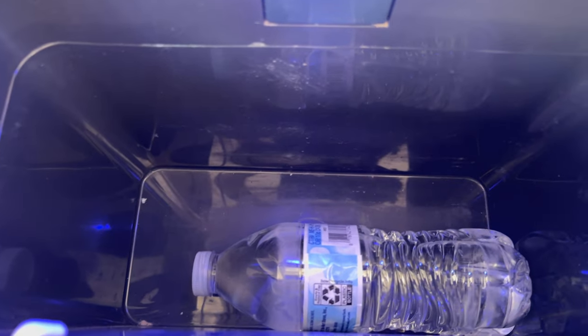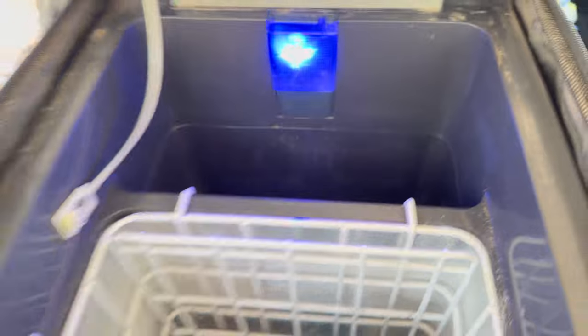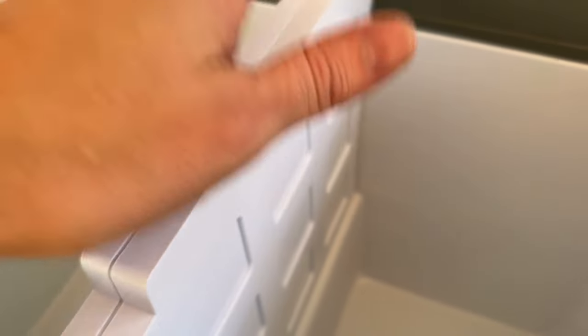Just for reference, here is my Iceco JP50 fridge. There is no divider — it's a solid part of the fridge. I usually keep bottles of water back in the separate section because they don't have to be super cold, but if they're cool that's kind of nice. It's just a fixed space and there's not a whole lot you can do about it. So the removable divider on the CraftFuel is pretty unique, and I like that.